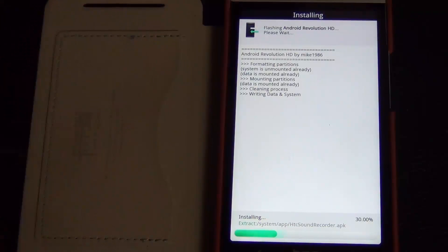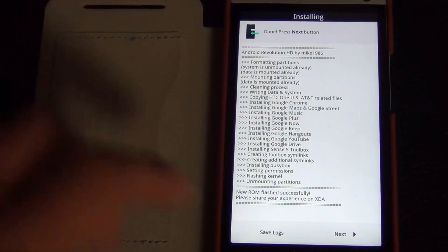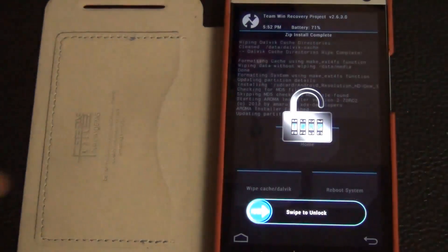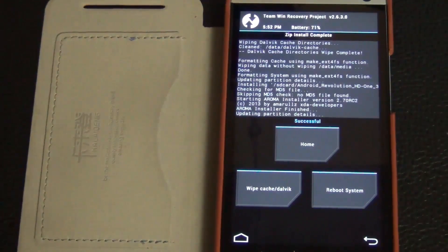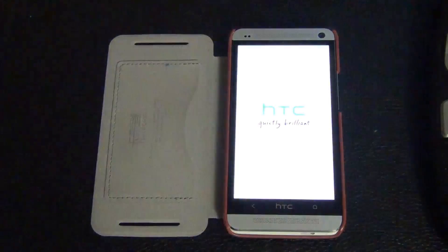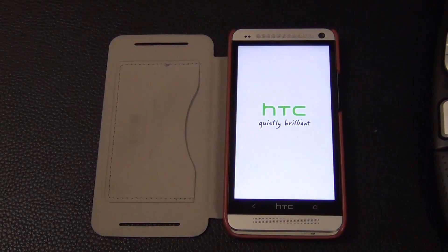Once installation is complete, click next one more time and then click finish. Swipe to unlock and you'll return to your custom recovery. Do a system reboot and the device will relaunch into your new custom ROM featuring Sense 5.5 and Android 4.3. Because this is the first time loading, it may take a couple of extra minutes to boot up.